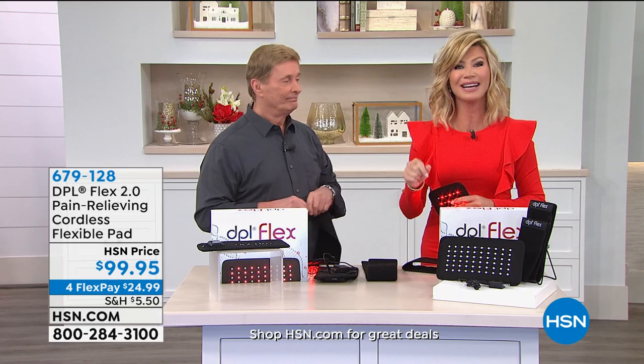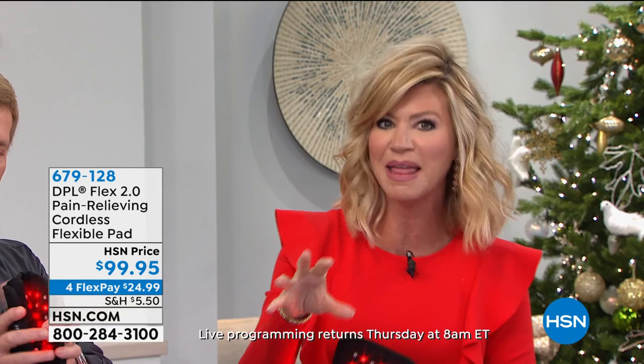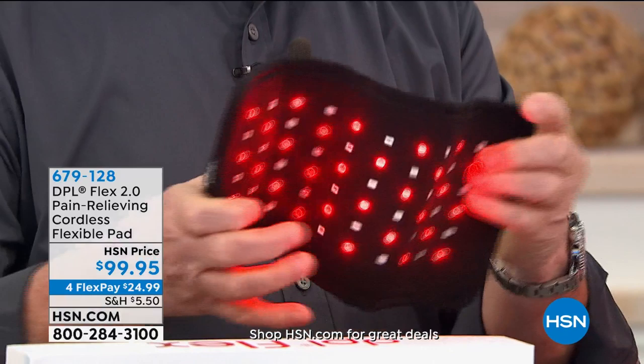Are you someone right now with arthritis? Are your knees bothering you and it hurts to walk from your bed to your kitchen? There is deep light therapy. This is an FDA-cleared medical device that will temporarily relieve that pain — even arthritis, deep muscle pain. For under $25, we're addressing arthritis, muscle spasms, aches, strains, muscle joints, and so much more.